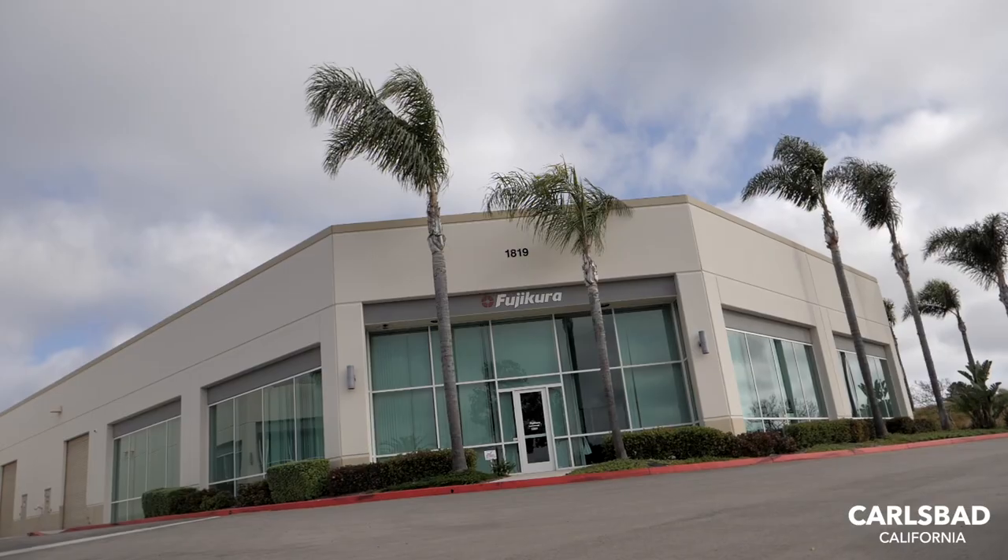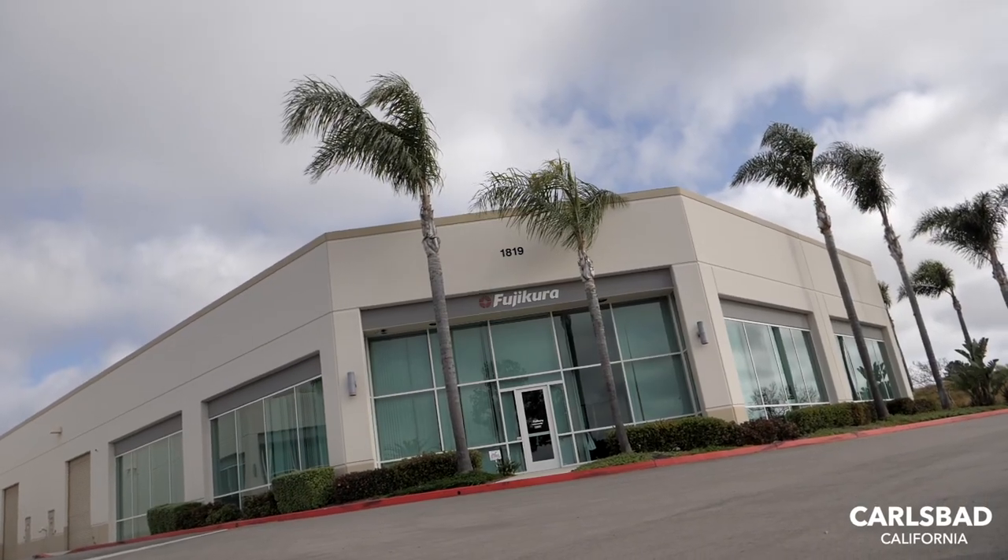We're here in Carlsbad, California. We've been invited by Fujikura to come and have a look around the lab where they develop, prototype, and test all the shafts they make for the world's best players. It's a beautiful evening here, so we'll see you over there in the morning.